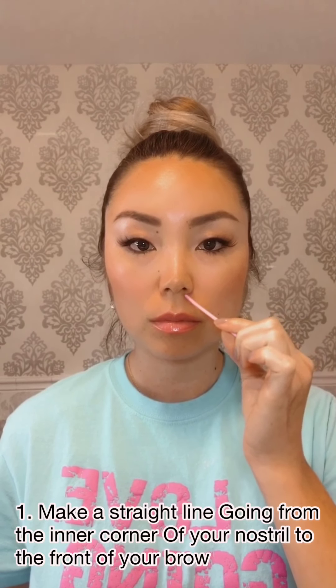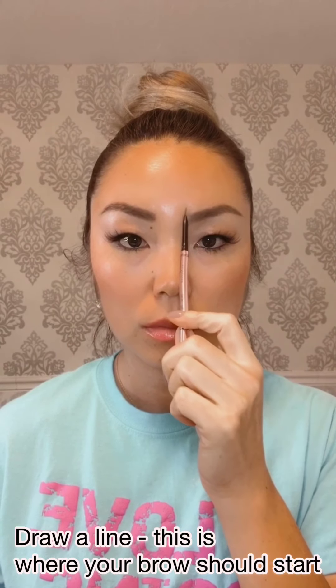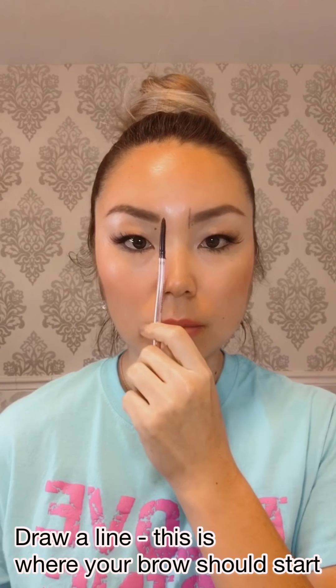Let's begin with brow mapping. First, draw a line starting from the inner corner of your nostril straight up to your eyebrow — this is where your eyebrows should begin. The distance between your eyebrows should be the width of one eye.